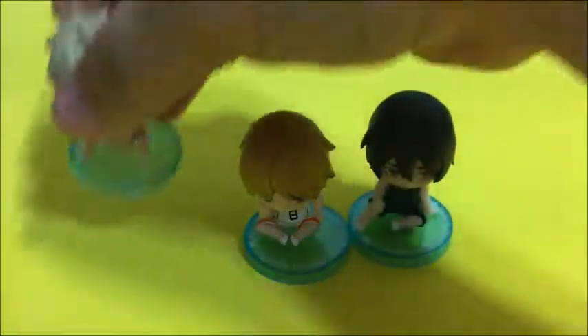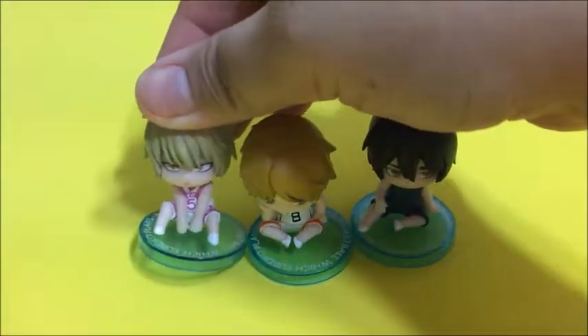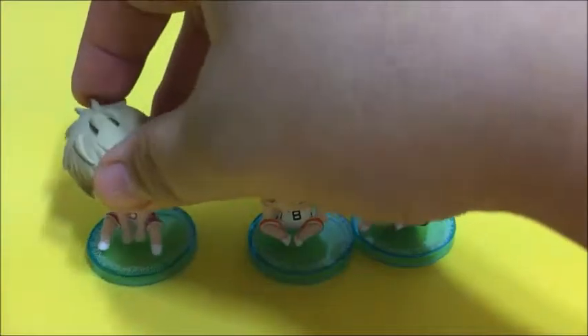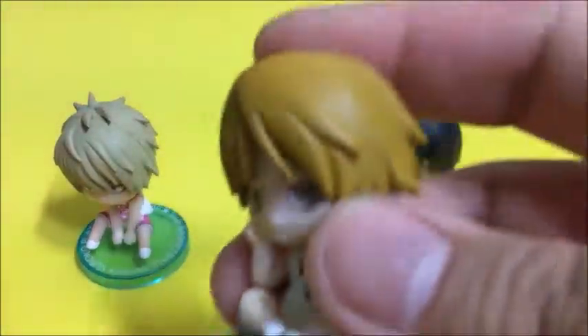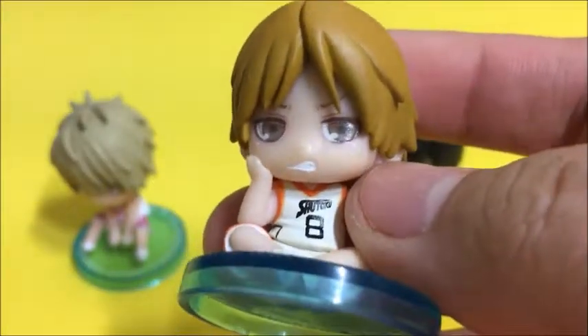Here's Fukui — he's actually my favorite figure so far. He's so cute. I like the way he sits down like that; he kind of reminds me of a cat, so pretty cute.